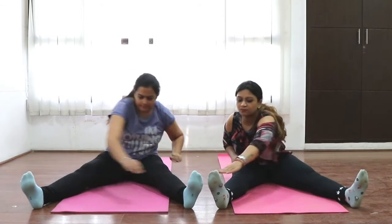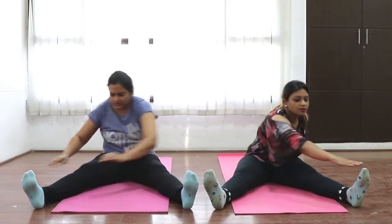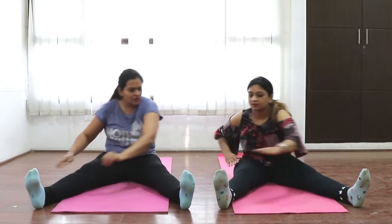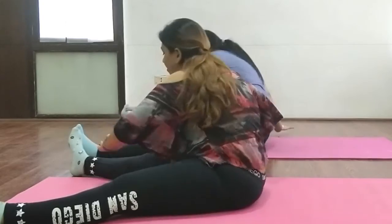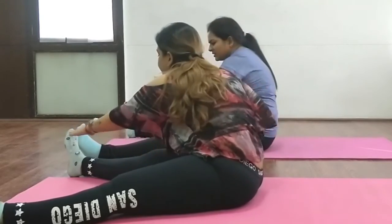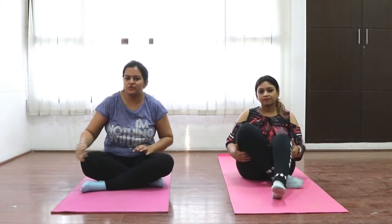Cross hands and touch your toes — in this way, our arms are also used properly. Gitanjali, this covers your upper belly, lower belly, upper back, thighs, and sides — almost full body coverage! So moms, we hope you liked this exercise session. Keep following us and do your stretching whenever you have time — it will be very beneficial for you. Stay tuned for further episodes. Bye bye!